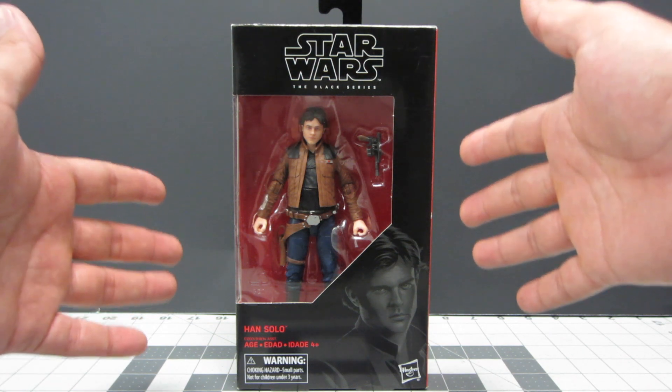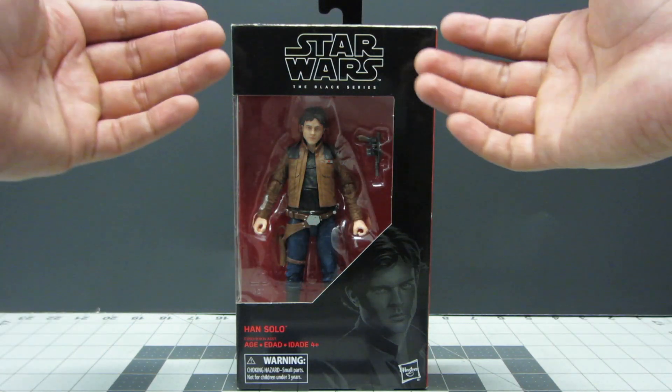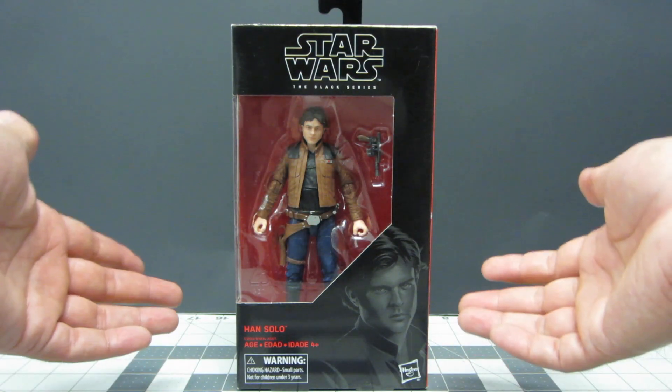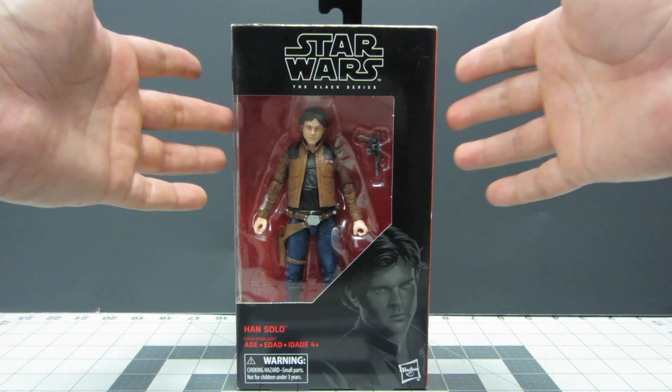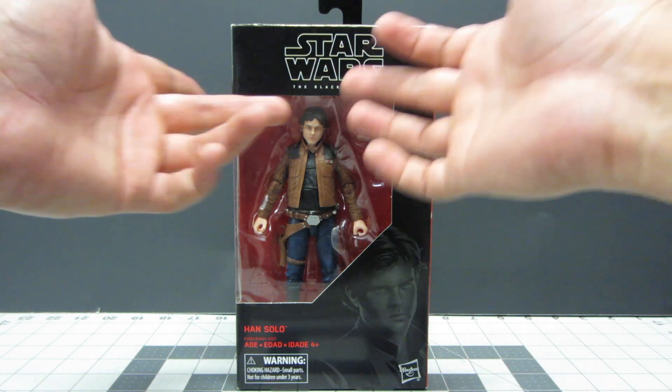I'm very glad to have been able to find this figure — it was one of the double packs in the wave. As you can see, it's packaged in the same style packaging as they always come in. You have the picture of the actor who's playing Han Solo, and you have the figure in the front.